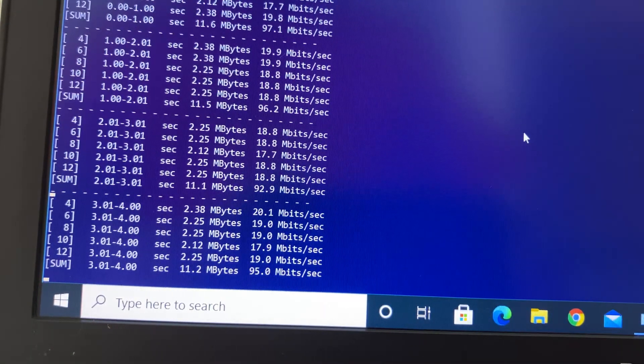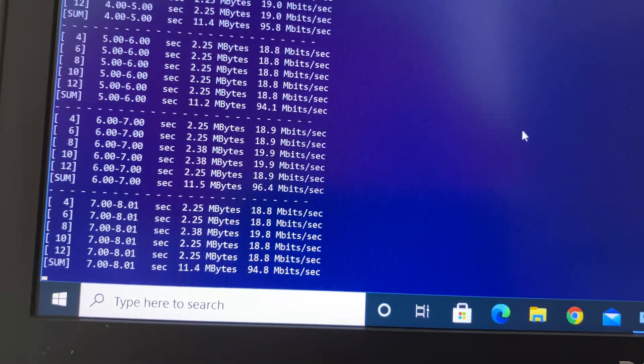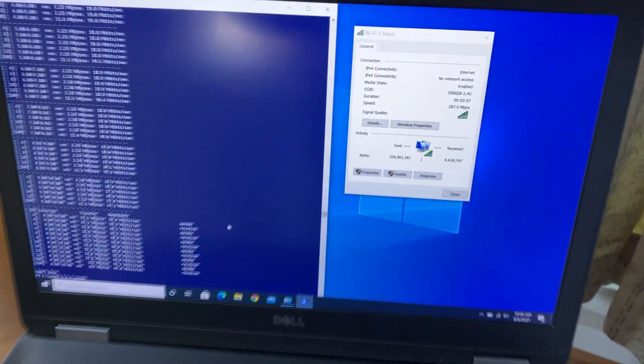Moving from the basement to the main floor for the third test, we stood right next to the second mesh unit with excellent Wi-Fi signals and a solid connection. Using iPerf3 5-stream with 2.4G we achieved 95 Mbps, and using 5G at the same location we achieved 97 Mbps wireless bandwidth speed.